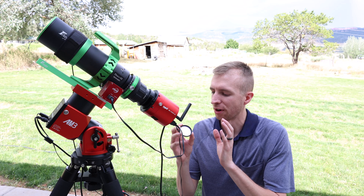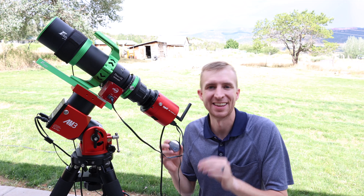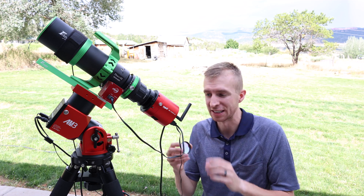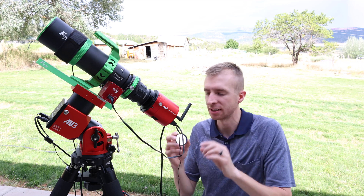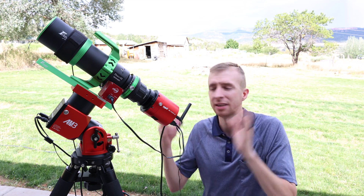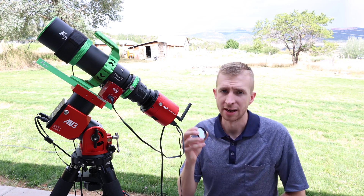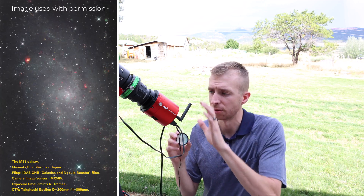When it comes to recommending cameras for the IDAS GNB, the camera I would recommend the most is the one I don't have, and that's the ZWO 585MC Pro. That is a new camera with very good infrared sensitivity, so if you want to image galaxies, that 585MC Pro with its smaller sensor is going to work excellent for galaxies plus the near-infrared compatibility with the GNB. I'd love to try it out, so if you have a 585MC Pro and an IDAS GNB definitely leave a comment.